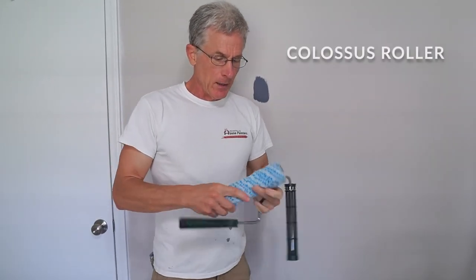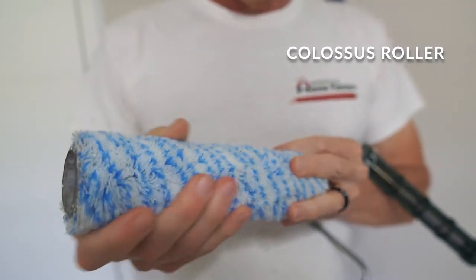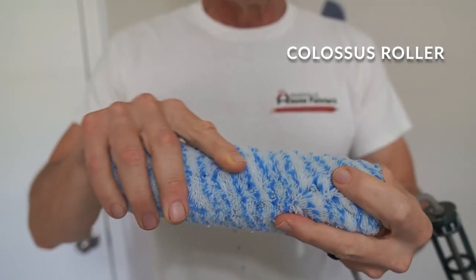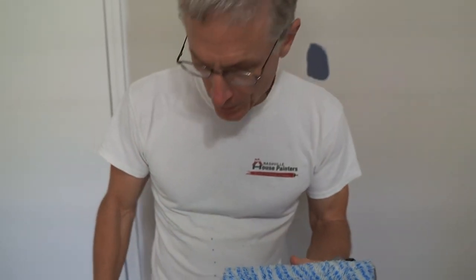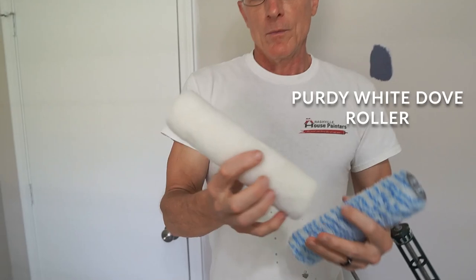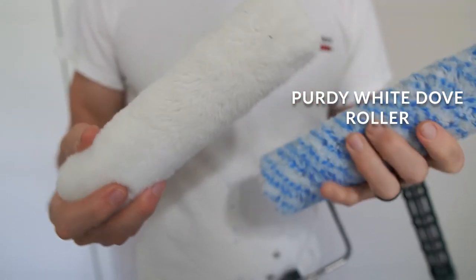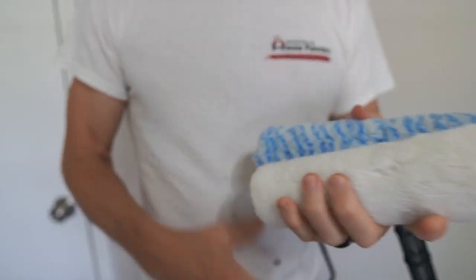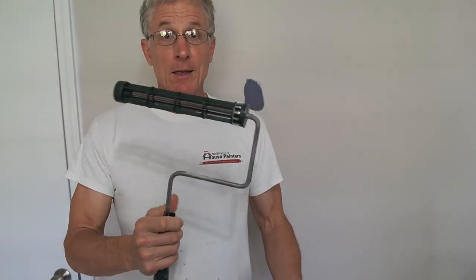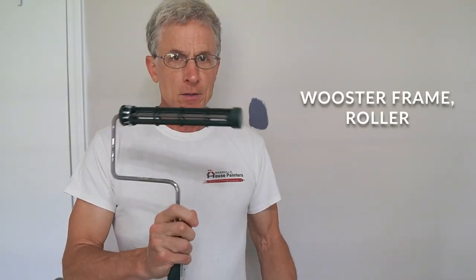Some of the tools I like: I like these roller covers. You can get them at Sherwin-Williams — they're called a Colossus roller and they clean out really easy. There's another one I like called White Dove — it's another really good roller cover. You always want to use a good roller cover; don't go cheap on that. The frame — this one's a Wooster frame. You can get that at Home Depot or Lowe's.